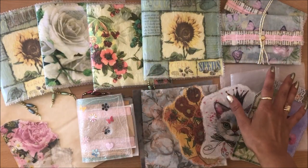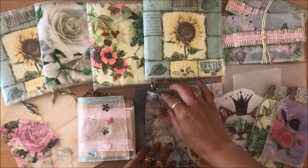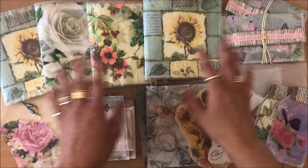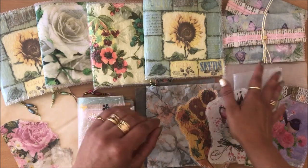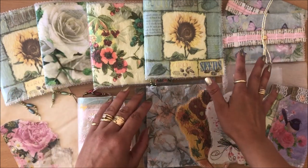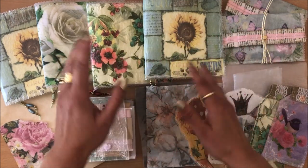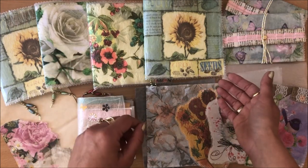These are just some of the things that I made. We have journals, journal covers, envelopes, tags, random little things, pockets, pouches — all sorts of things. Sky's the limit. So this is a very simple idea. You're either going to love it or hate it — I hope you love it like I do. I'm going to start off with showing you these in just a little bit more detail to get your creative juices flowing and then we'll start with the fusing process.